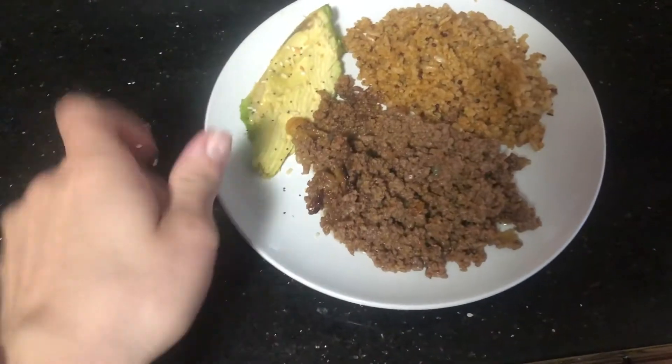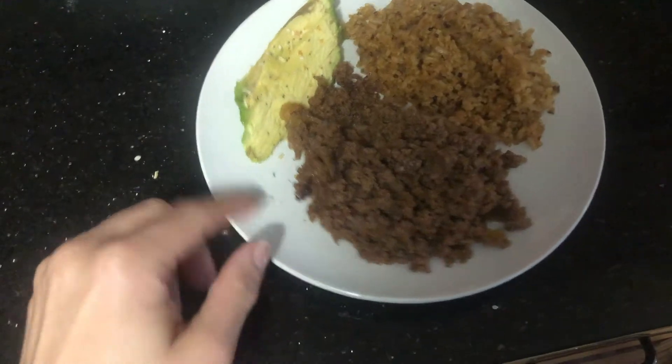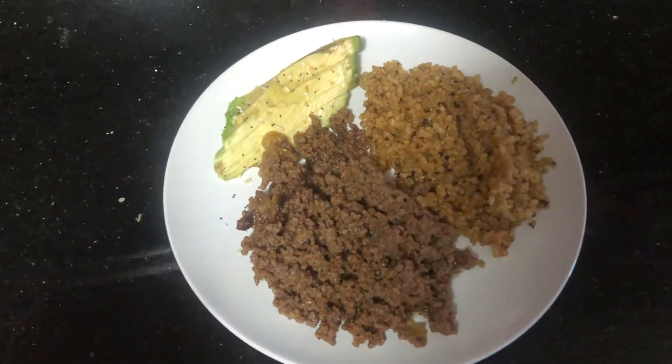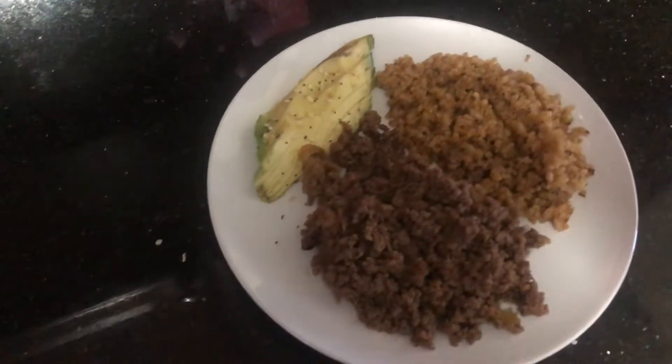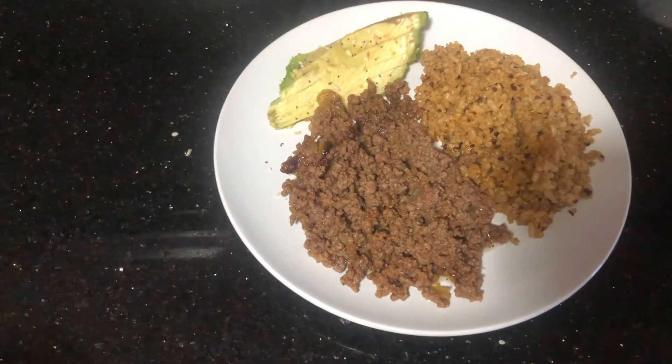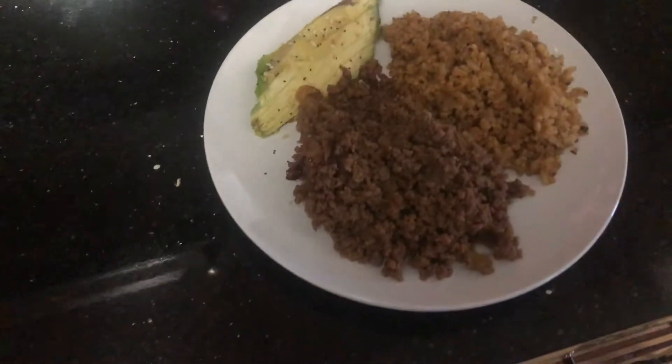I just got some avocados — along with quinoa — and this is ground beef. I'm going to have this for lunch. And then I'm going to make myself some tea. I actually use Herbalife products, so I'll show you guys the process of me making the tea.